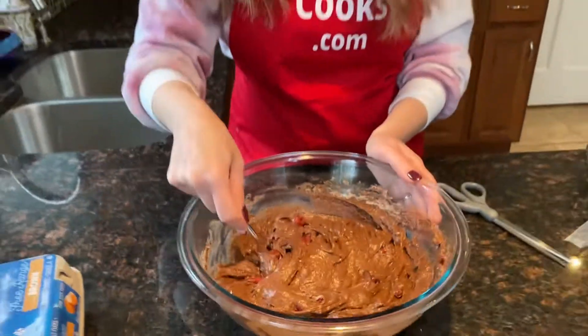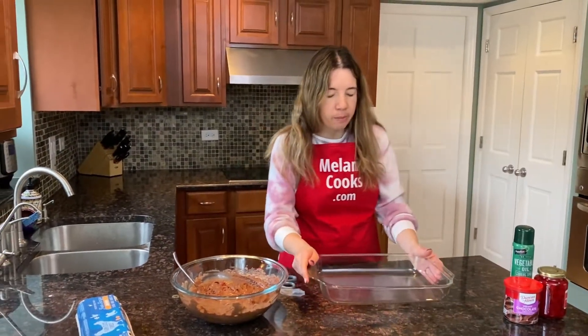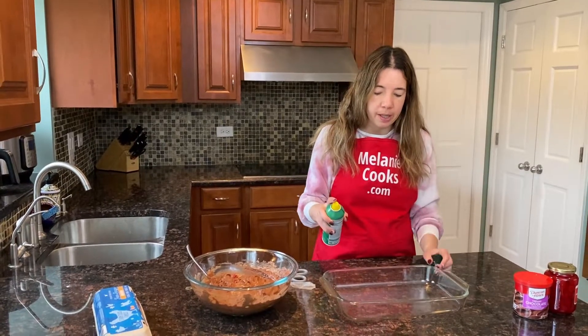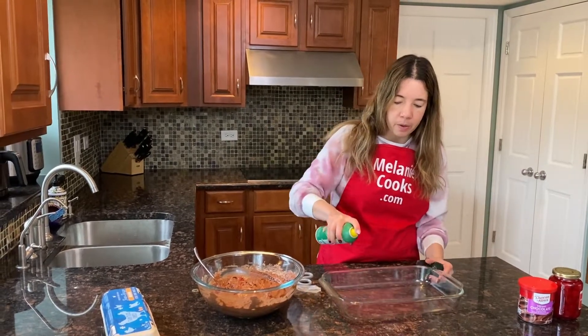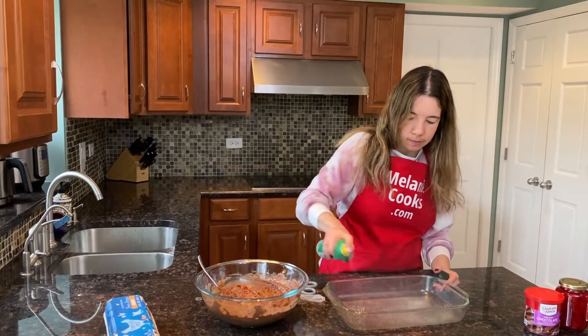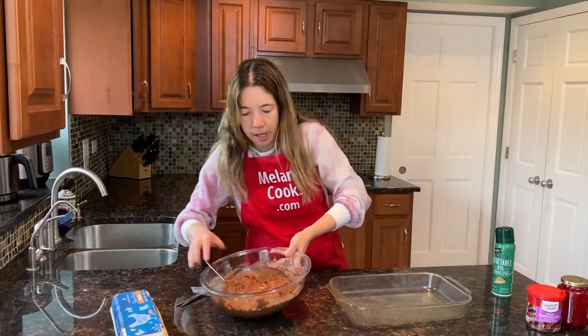So now that we've prepared the cake batter, we're going to put it in a 13 by 9 baking dish. I'm going to spray it with a non-stick cooking spray so the cake doesn't stick — or if you'd like, you can use butter or oil.